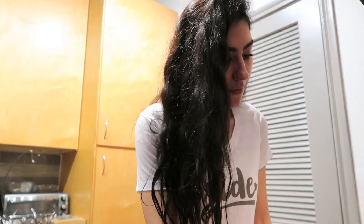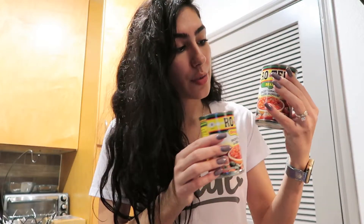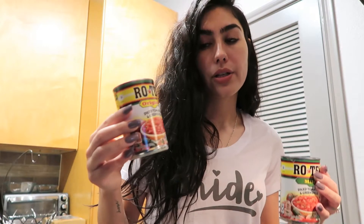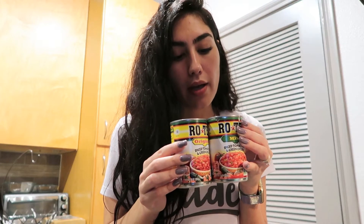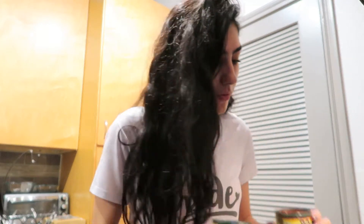So here's what you'll need. I have already opened my two cans of Rotel tomatoes — this one is mild and this one is the regular original. I'm mixing both just because I like it to have a little kick but not too much.